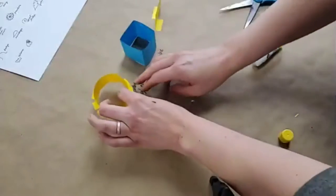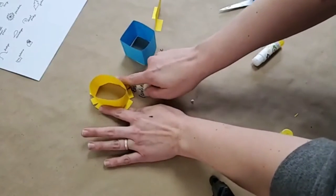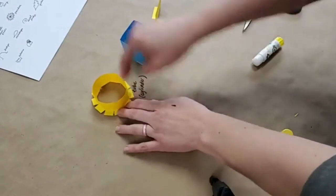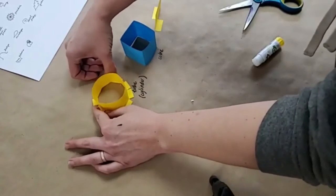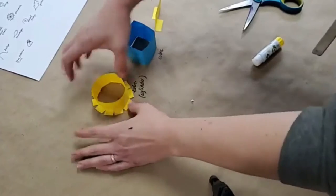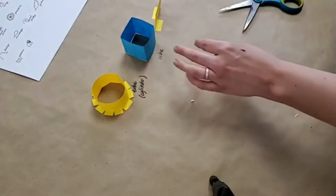I could use the feet technique to get my cylinder to quit jumping around on my paper. If I make little cuts about a quarter of an inch up all the way around, and then fold these out, I can put some glue on each one of these feet and press it into the table and it will stay there. I could press it into an oval shape if I wanted to. See, now it's stuck to the table.